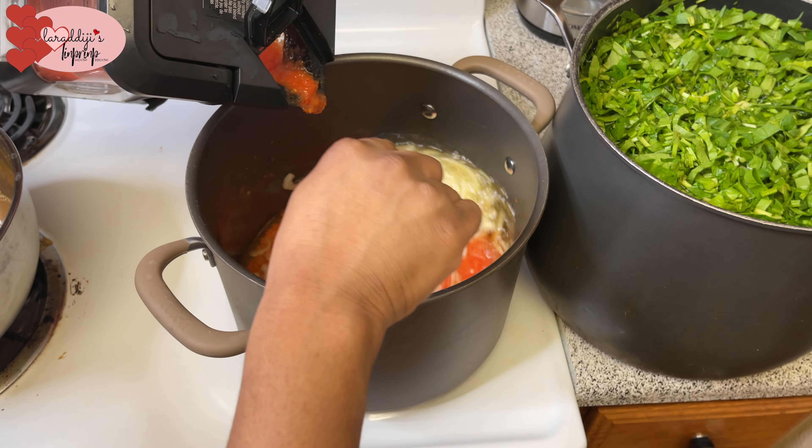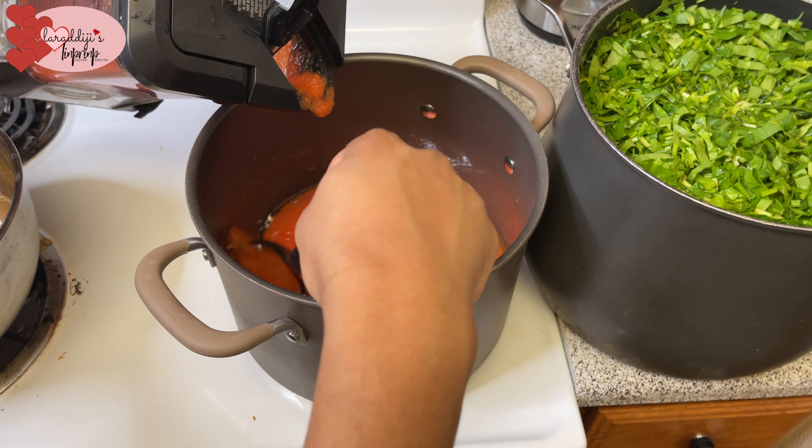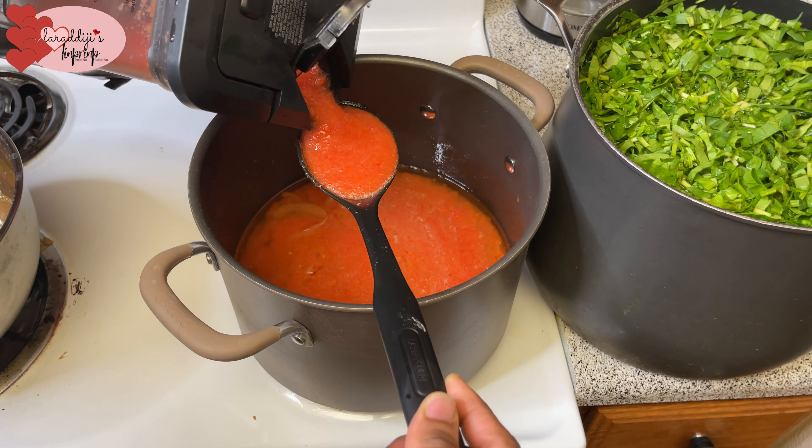Put the paste in there carefully — don't let it splatter. That's why I'm putting it on the spoon first, because if you pour it all in at once it's just going to splatter all over the place.